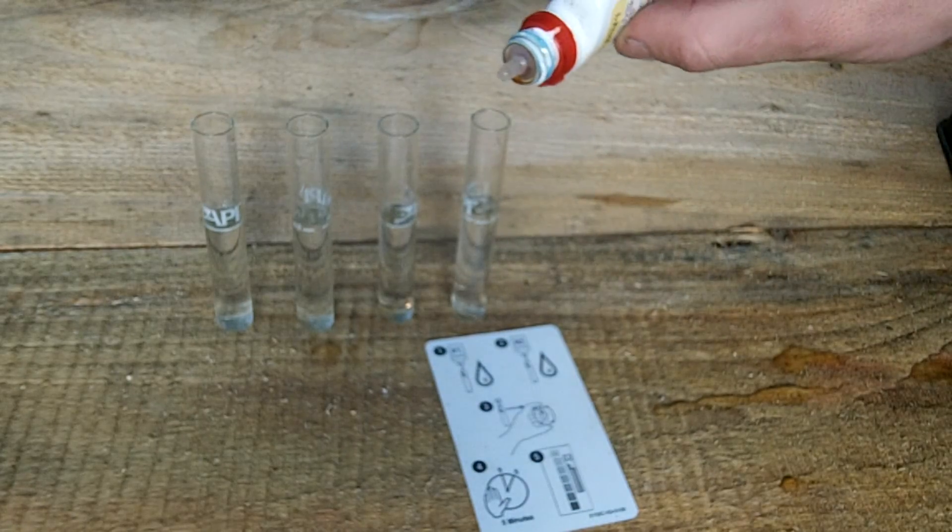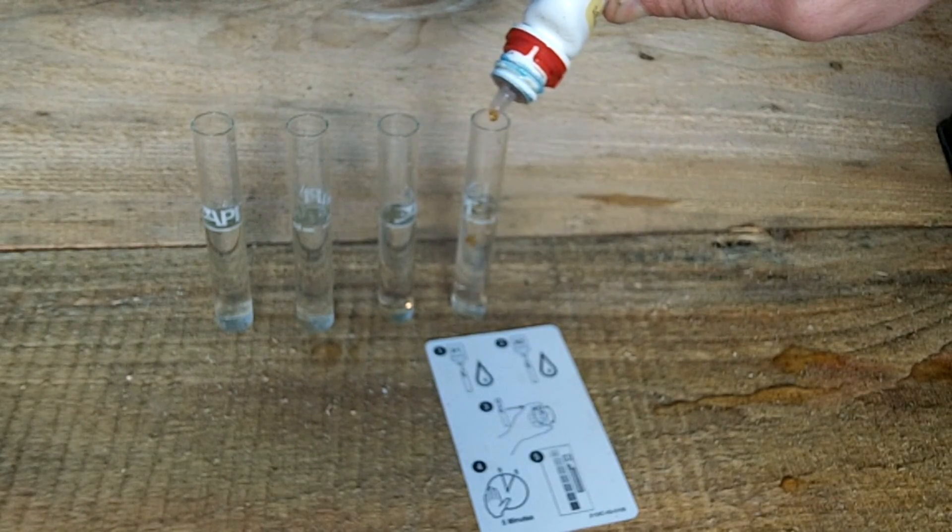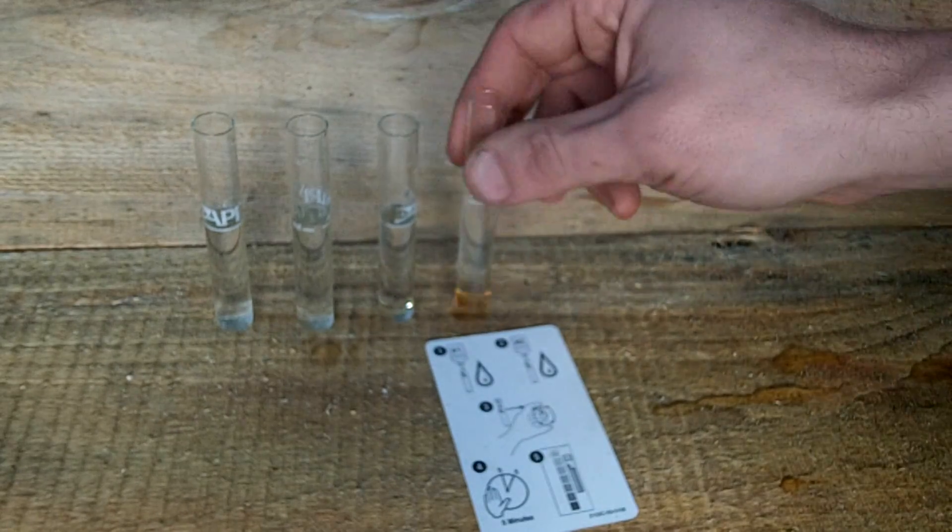First, I'll start with a standard freshwater kit, which checks the pH, ammonia, nitrites and nitrates. This one is made by API and is normally used for ponds and aquariums.